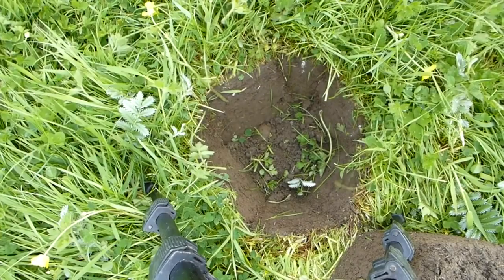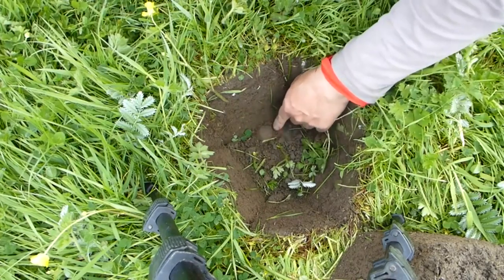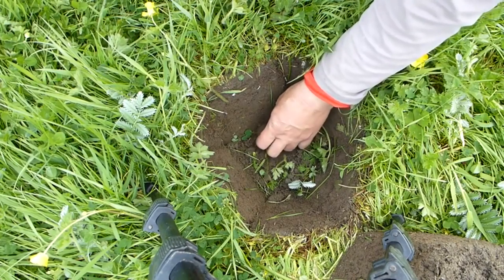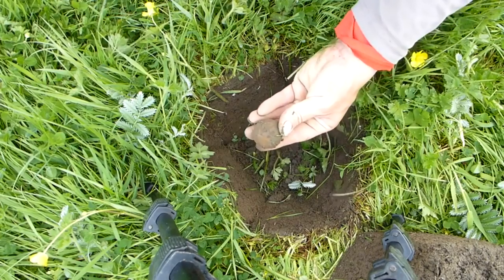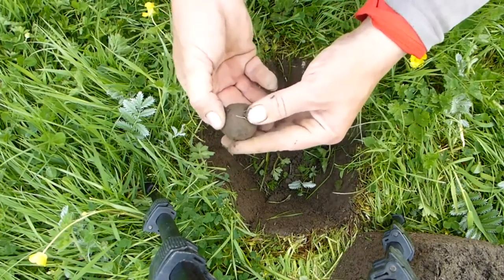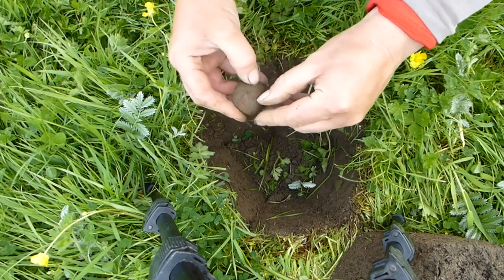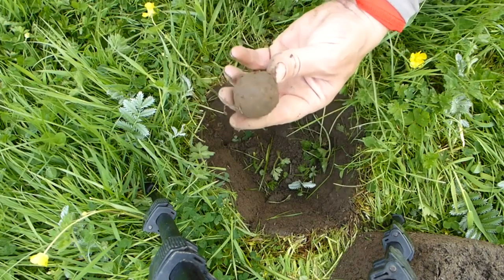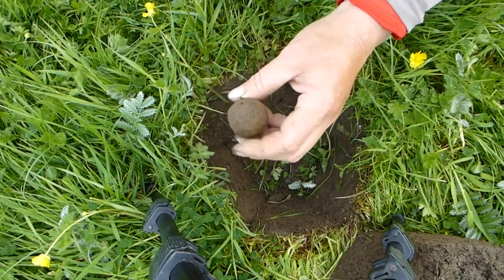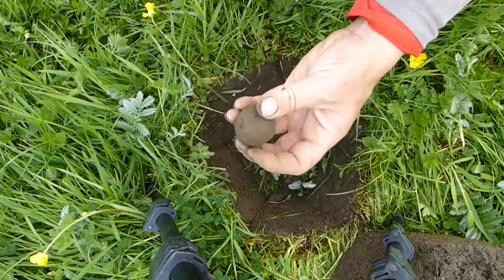I was just digging this hole and I come across this — looks like a huge musket ball. Well, it's a cannonball. Well, it can't be a musket ball, it's too big. It's got to be over an inch across. Either this is some sort of small cannonball or I don't know what it is. How bizarre.